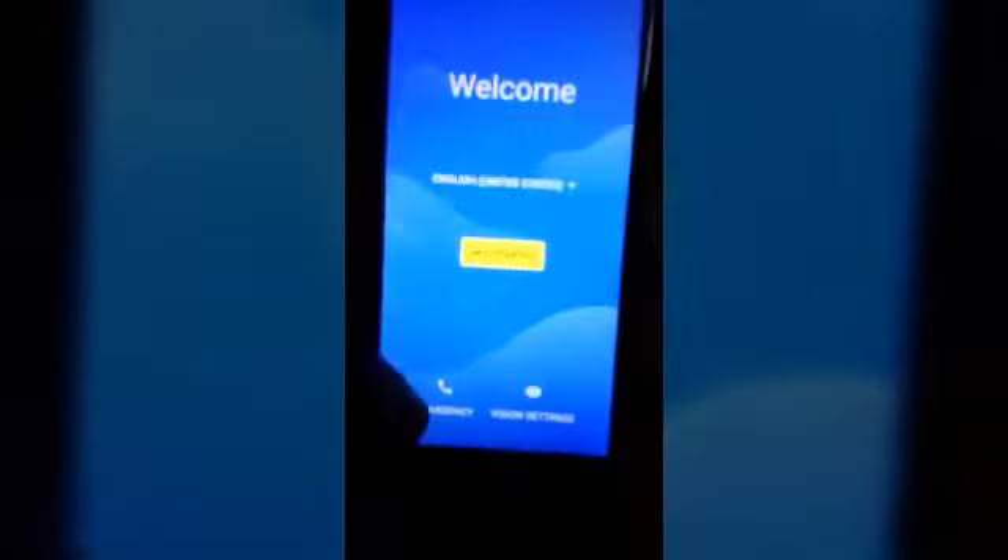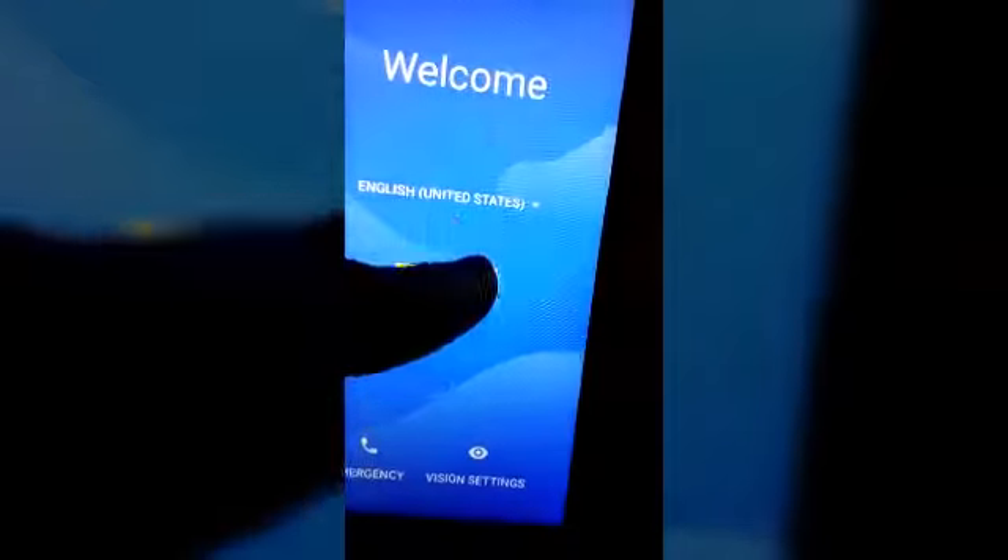It looks very premium to me. As you can see it says to go to the vision section. Let's show the back of this and get started with setup.